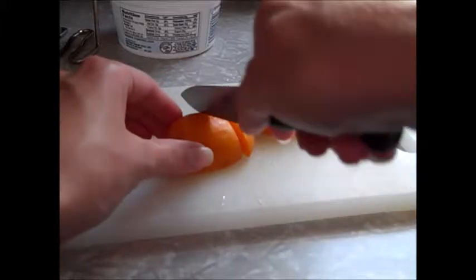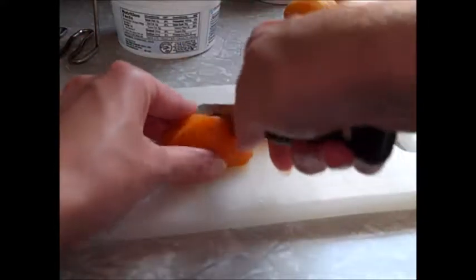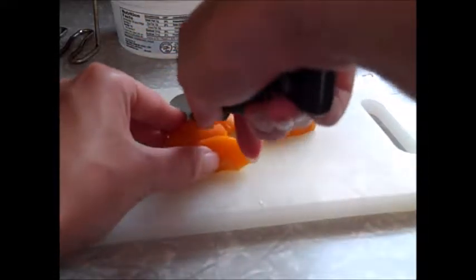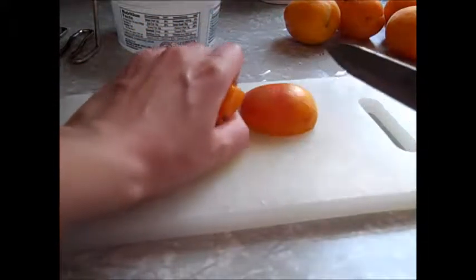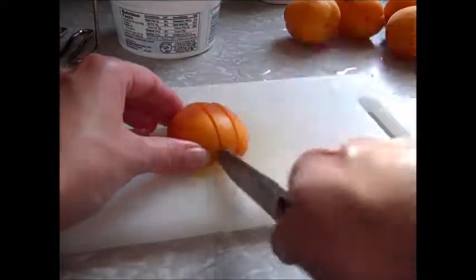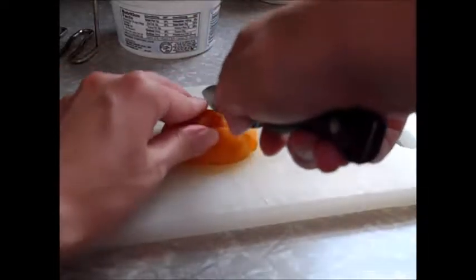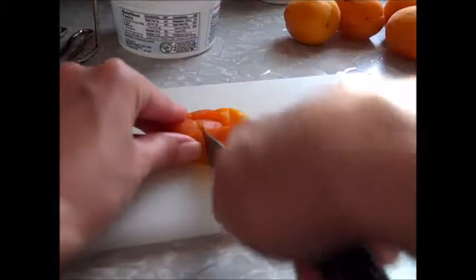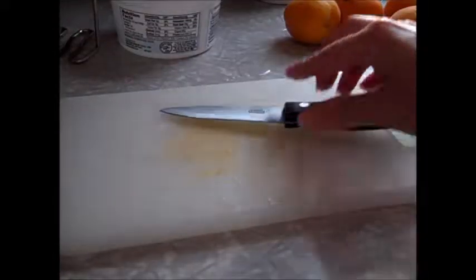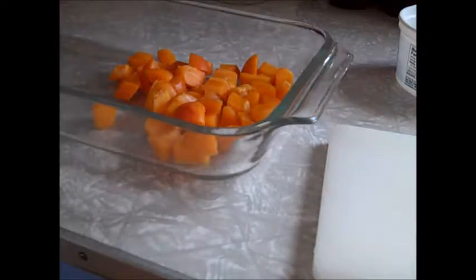I wanted to try this on my jam and jelly maker and see if it would work. I had found that there's kind of a formula that goes with the jam and jelly maker — how much fruit to how much sugar to the lemon juice and so forth. So why not give it a shot? After all, I do feel that the recipes are a little bit limited for the unit, especially if you're just looking at the cookbook that came with it or their website.